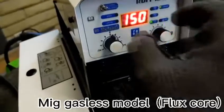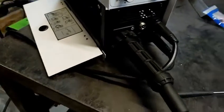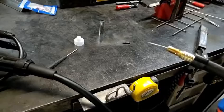I turn the amperage up all the way. We've got it set to flux, and what that will do is give us the feed speed that we need. That's how fast that goes. If your amperage is set too low while you're trying to feed the wire, you're going to be here all day. So we're going to feed it at the max. Now we can put the consumables on.